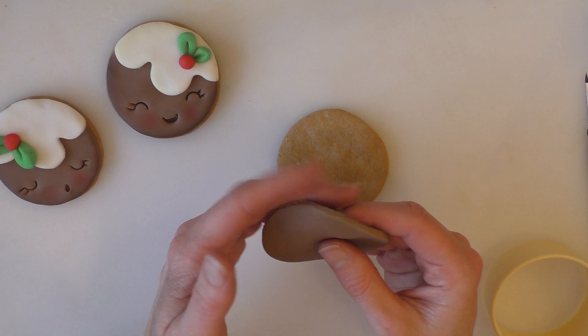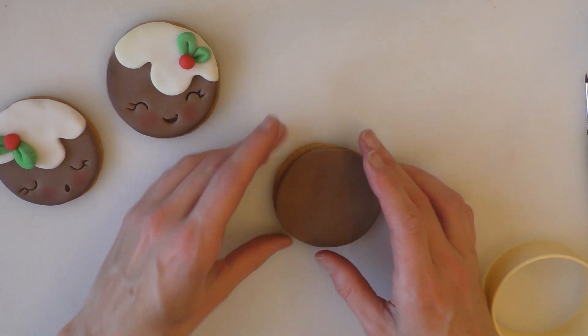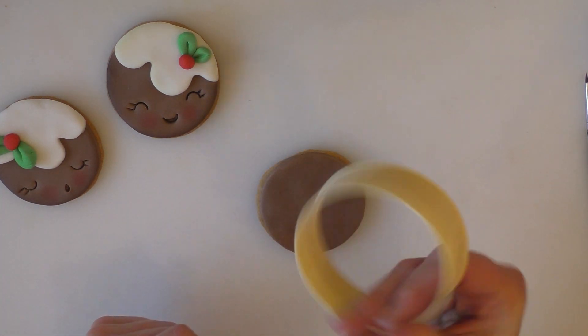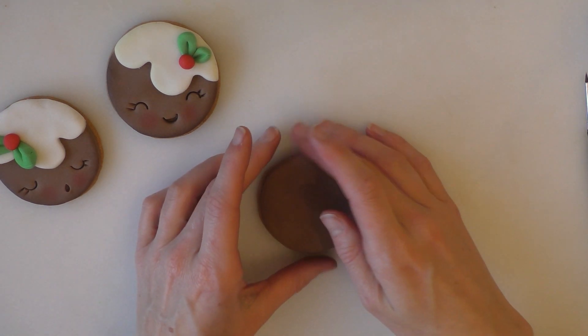If your icing is quite tacky, you might be able to stick it straight to the biscuit. If not, just use something like royal icing to push it on in place. Mine's going on okay without. All the equipment and things that I use, I'll put in the description box below the video as well, so that you have that.